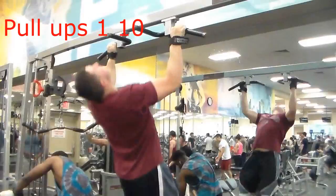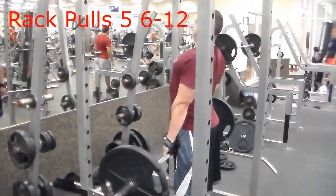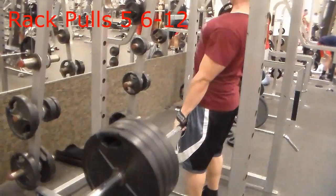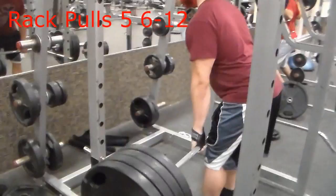This next exercise is rack pulls, done just a little bit above the knee. It doesn't look like much range of motion, but you want to go down slow, come up, and really contract your back at the top. I do this because whenever I did deadlifts I had trouble with that five-inch range from just above the knee to lockout, so I work that range and squeeze hard to build back strength for when I start deadlifting again.